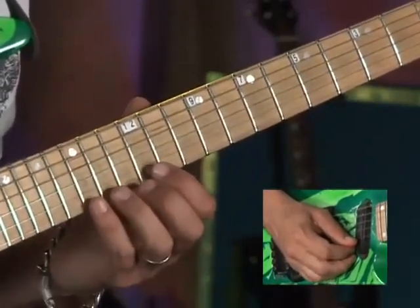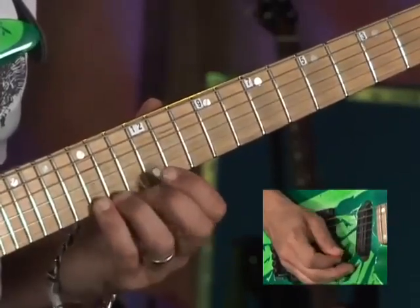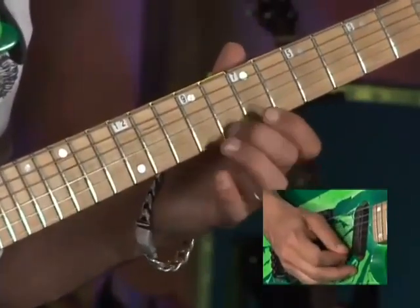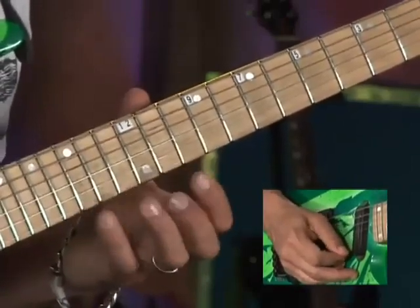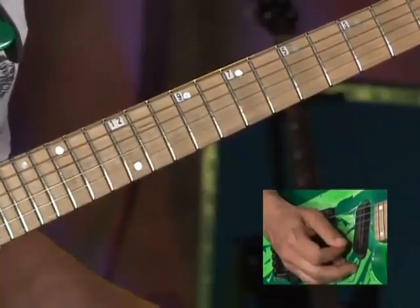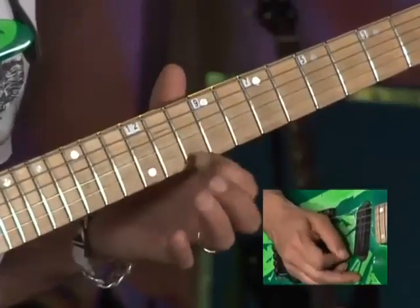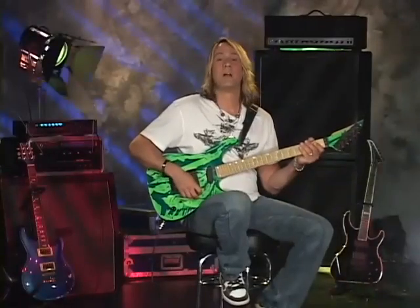And then 15, 12, 13, 15. So let me show it to you all in a row. You notice that the right hand is constantly just picking alternate.